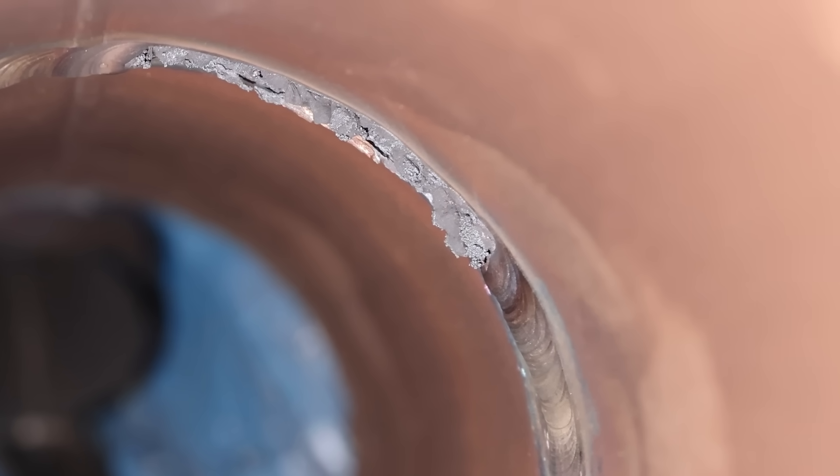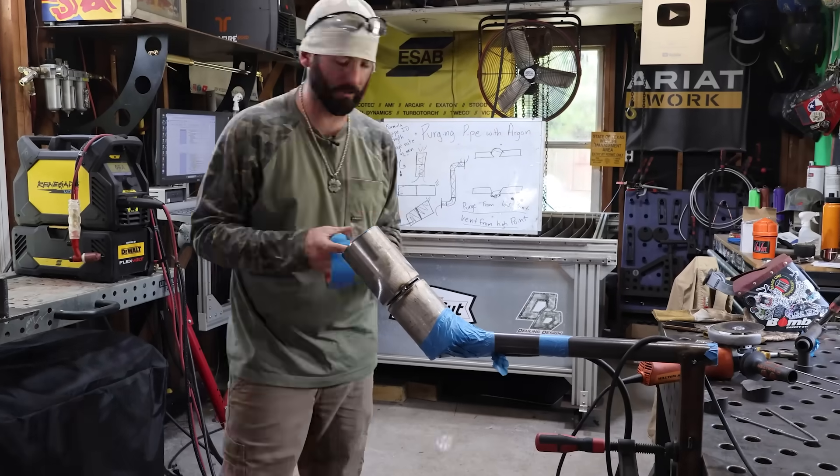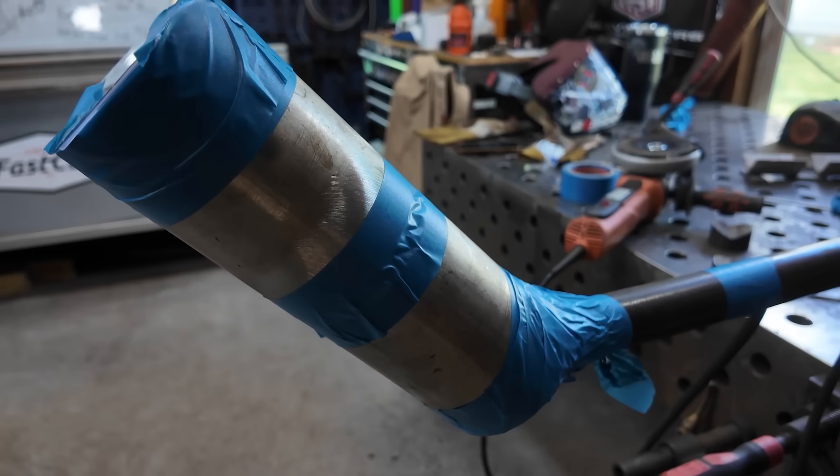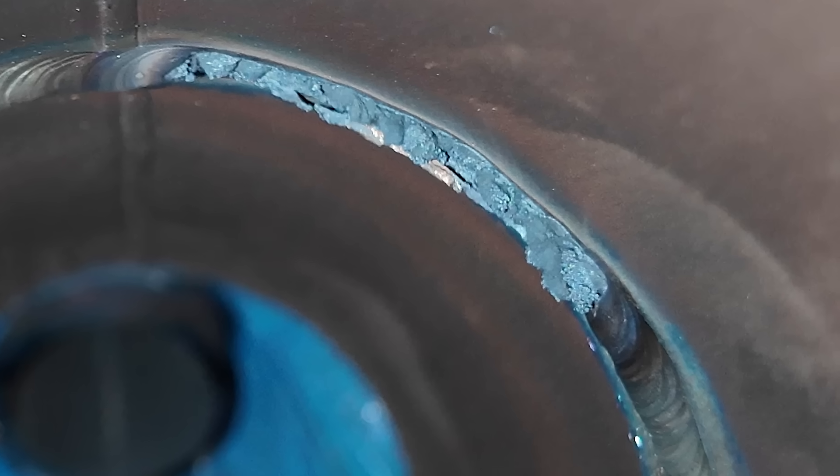That is what's called sugar. Welcome in to another episode of Weld.com. On today's episode, I'm going to show you how to set up your stainless steel weld pipe test, get the perfect tacks, the best purge, and prevent that nasty sugar.